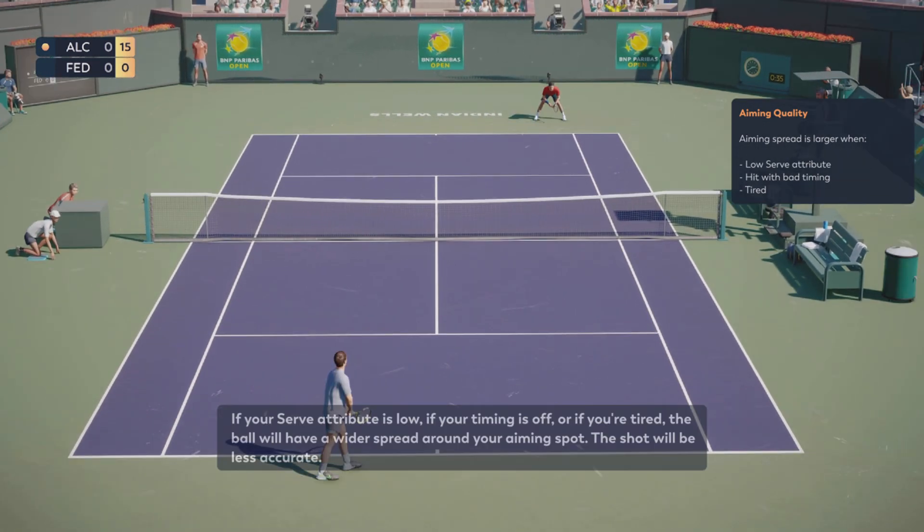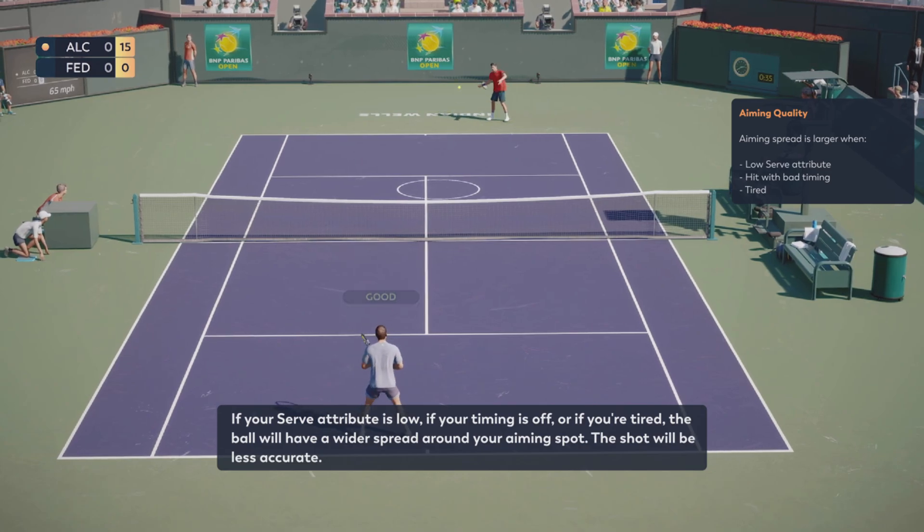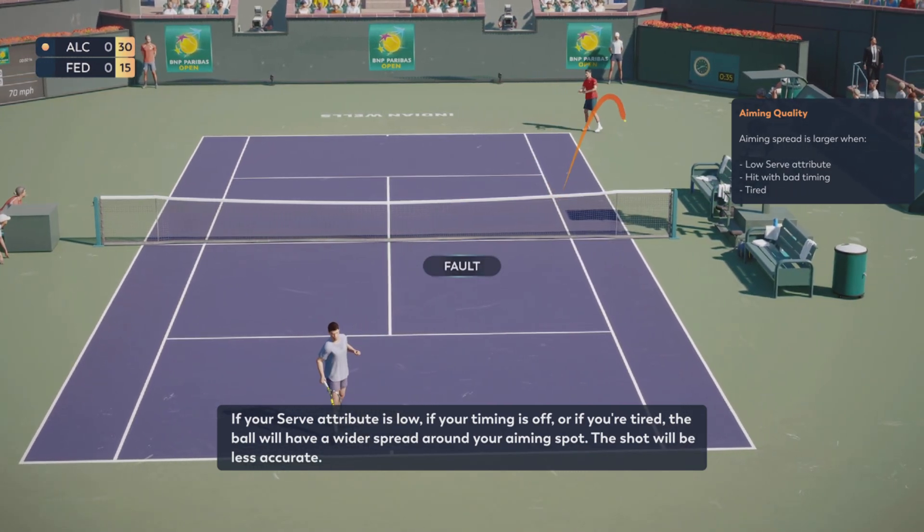If your serve attribute is low, if your timing is off, or if you're tired, the ball will have a wider spread around your aiming spot. The shot will be less accurate.